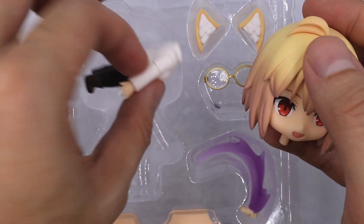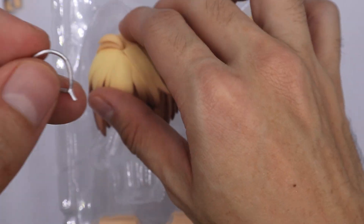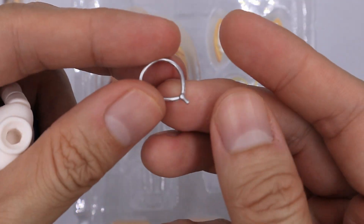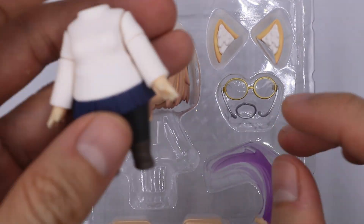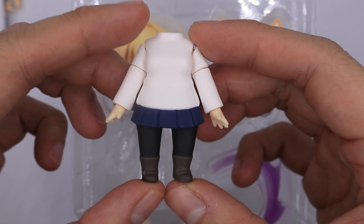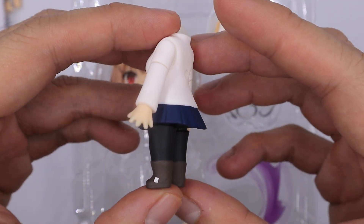Now moving to her body — please be careful because she also comes with this necklace. For her body, this is what she normally wears, which is very simple. I'll give you a 360 look at it.